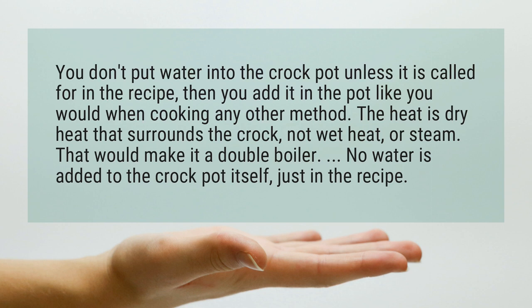The heat is dry heat that surrounds the crock, not wet heat or steam. That would make it a double boiler. No water is added to the crock pot itself, just in the recipe.